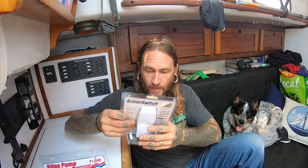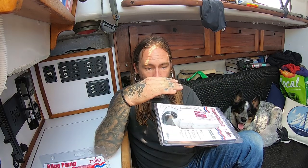The float switch, when the water gets to a certain level — it's kind of like your toilet — it floats up, sends power to the pump, and the pump drains your bilge. Mine has nuisance water so it's never fully dry, but it drains enough for the float switch to drop back down.